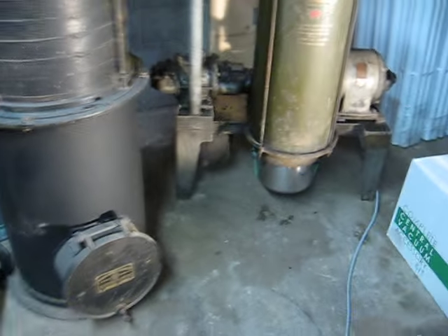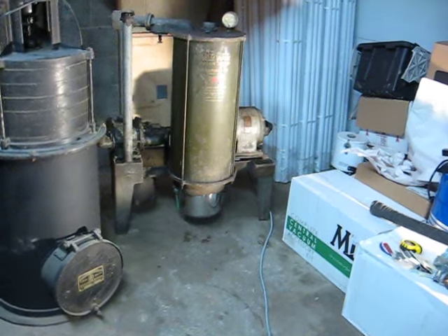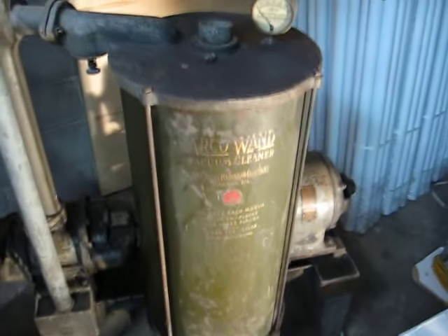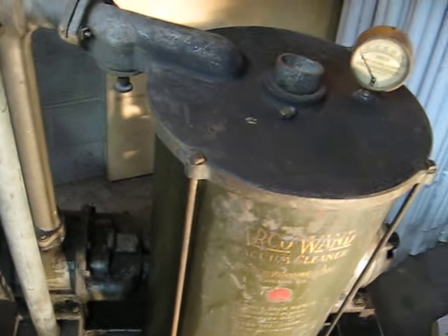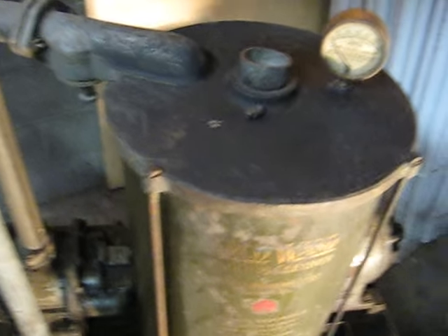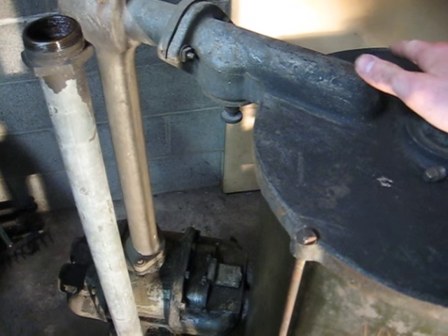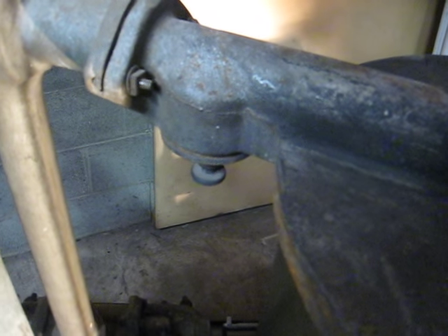We'll fire it up. So, as I was saying, when you block off the intake, the motor runs more slowly and is using more electricity — it's working harder to maintain that airflow despite the resistance. And you can see at five inches of mercury, the relief valve is opening.